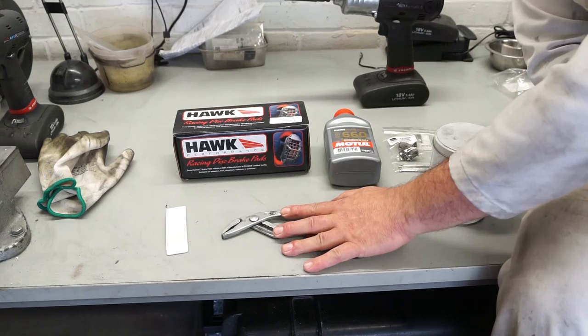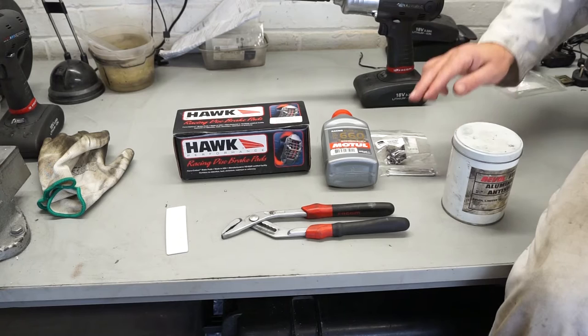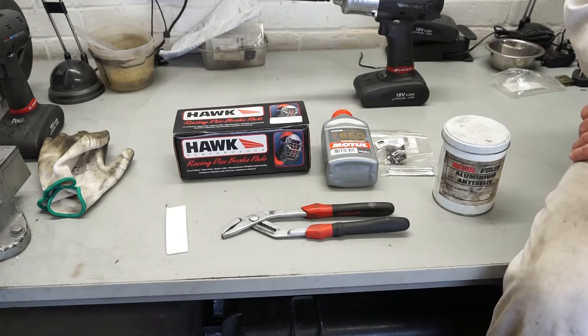In terms of tools, we don't need a huge amount. I've got some water pump pliers here that I'll use for drawing the pistons back, obviously new brake pads, some Mopar brake fluid from Opie Oils, a new pad and clip set, and also some aluminium grease that I use to put on the back of the pads in order to reduce squealing.